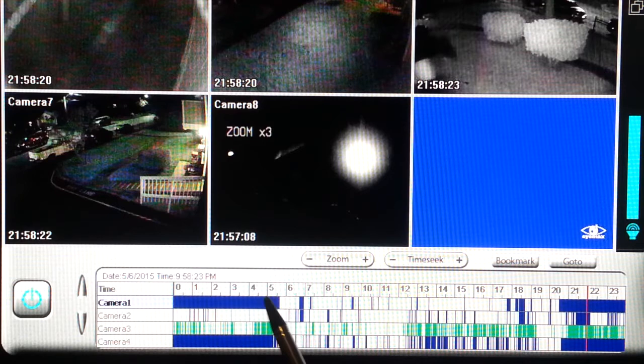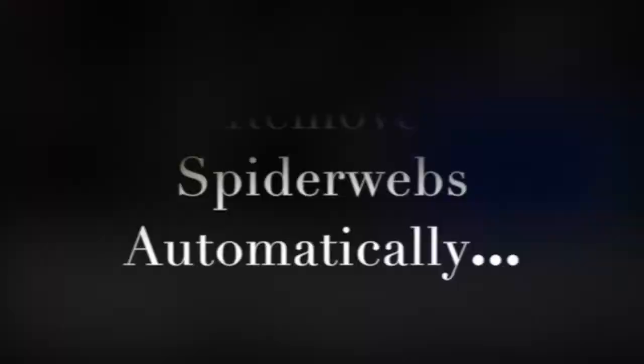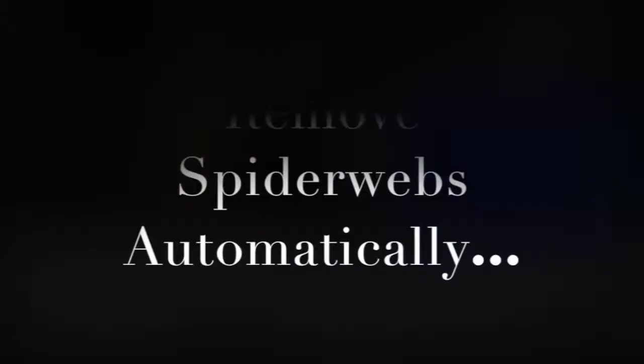Compare that to the Camera Clear cameras and you can see that you only have a few short motion bars to review to find any event, and your recording space is extended substantially. Save time and money — order now.